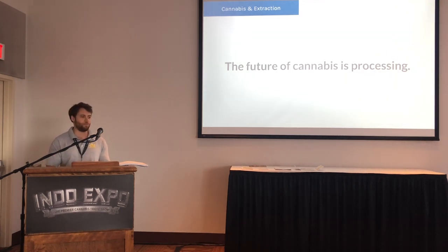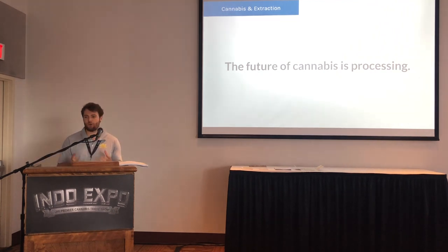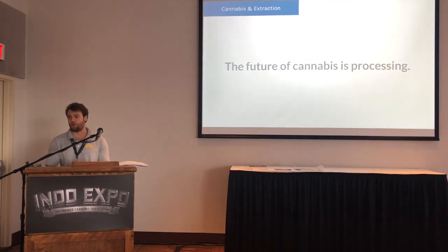As people's tolerances grow, they're looking for different experiences. Concentrate growth in Colorado and California is right around 23–25%, and in the Northwest around 18%. There's definitely still room to grow, and there's a lot more consumption of concentrates happening virtually everywhere as markets expand.